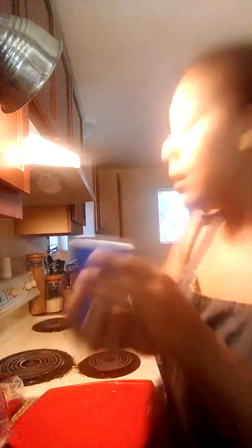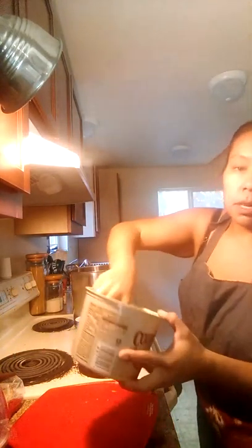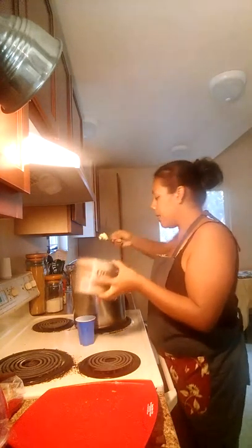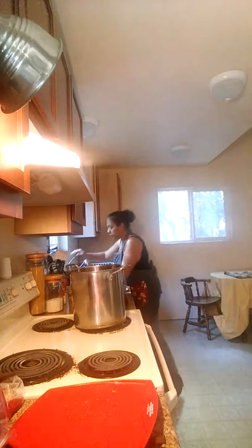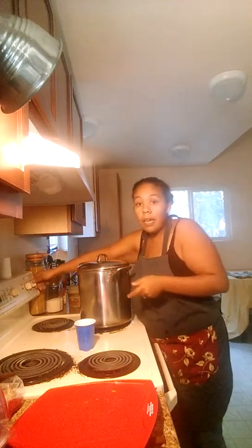A cup of dark brown sugar. A couple tablespoons of country crock — if you have butter, please use butter. And then a cup of water. Now I'm going to turn this on a medium simmer and let it simmer for about half an hour or so.